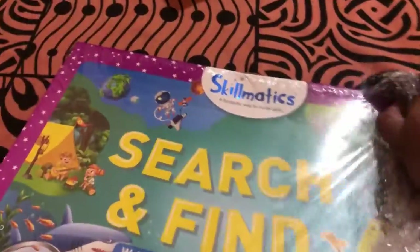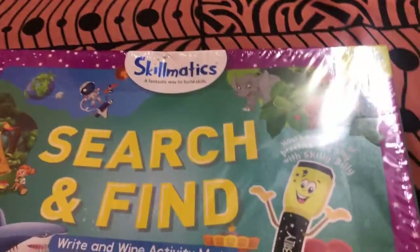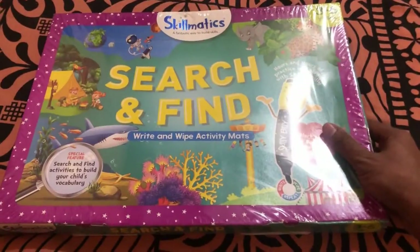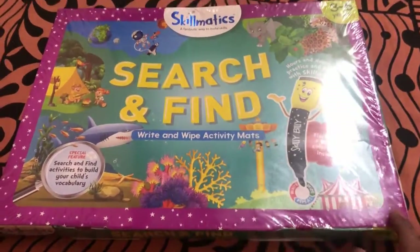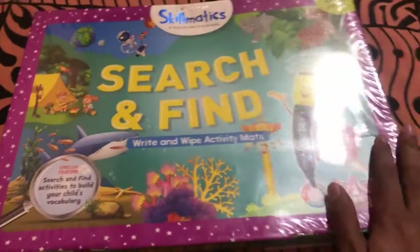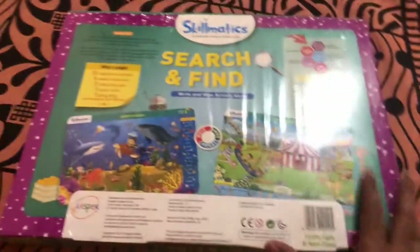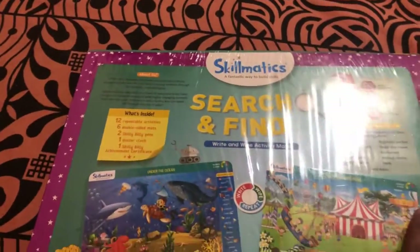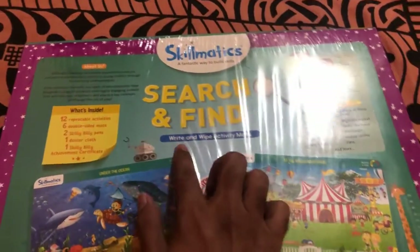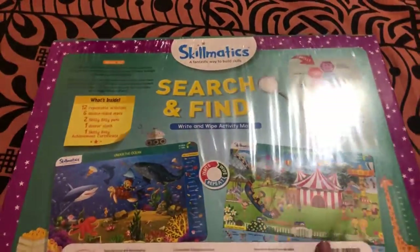Okay, it's a Skillmatics product. Here is what came in the parcel — it's the Search and Find Write and Wipe Activity Mats by Skillmatics. So this is what I received today from FirstCry, which my wife ordered. It is Skillmatics, designed to build skills — the Search and Find Write and Wipe Activity Mats.